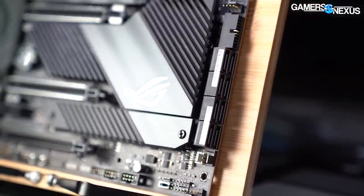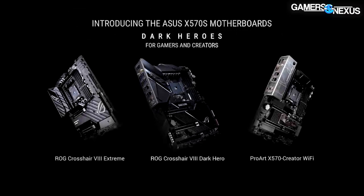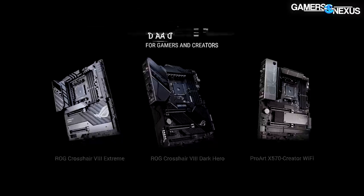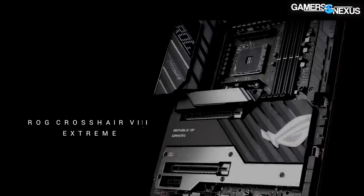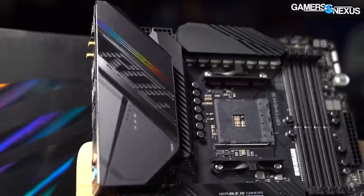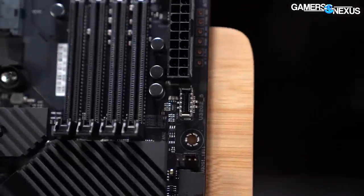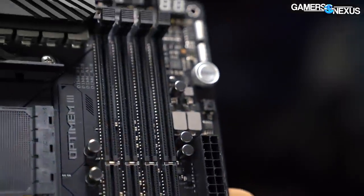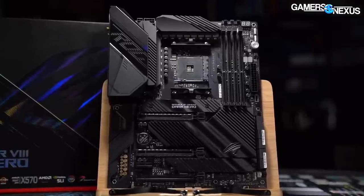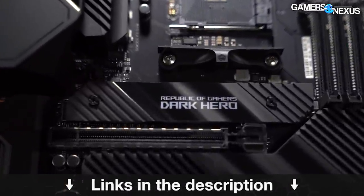This video is brought to you by ASUS and the ROG Crosshair 8 series of X570 motherboards for AMD. ASUS has both the Crosshair 8 Hero Dark and the Crosshair 8 Extreme available, offering high-end motherboards for high core count AMD systems. We've used the Crosshair series for years for everything from basic overclocking up to liquid nitrogen overclocking, and we found them easy to work with — particularly for their extremely well organized BIOS menus. Learn more at the link in the description below.